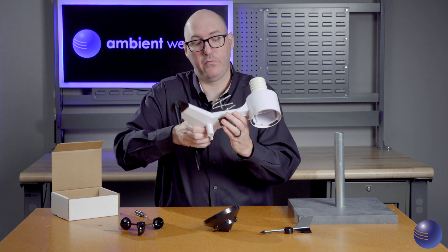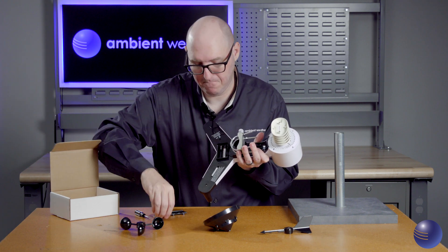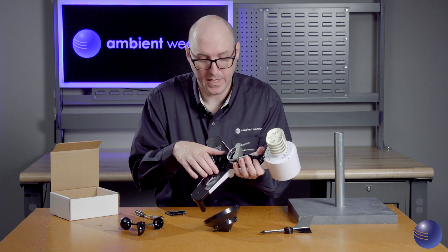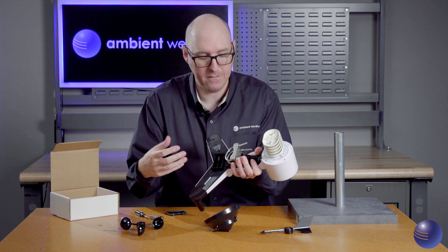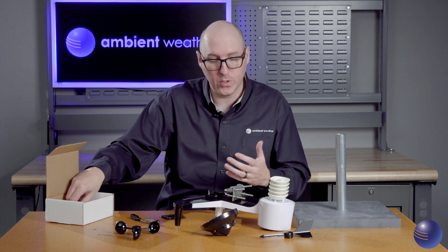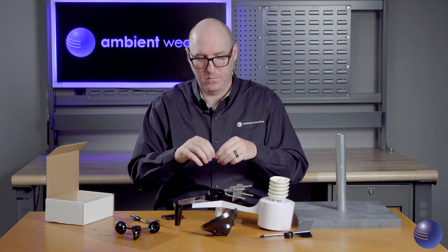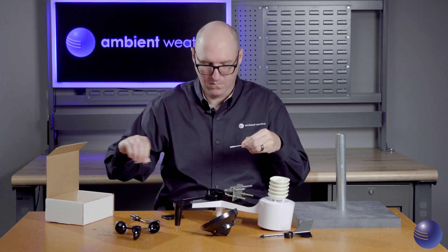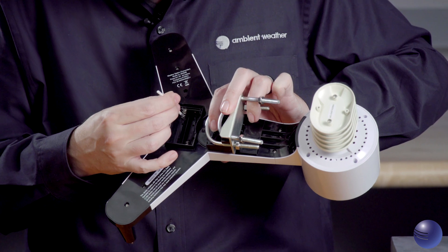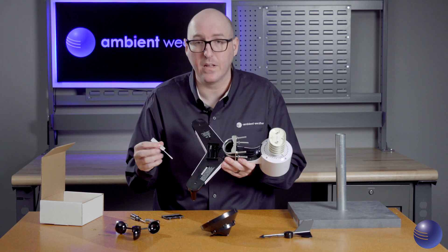Now we're going to flip over our device, take our fingers, pull the battery door towards ourselves, and remove our batteries. Perform a visual inspection of the battery compartment — make sure there's no corrosion on any of the contacts and no cracks in the plastic housing that could allow weather to get in. Then we'll start performing the maintenance: take out one of our swabs and clean all of the contacts thoroughly, preventing corrosion buildup and removing any dirt that could prevent a good connection with the battery.